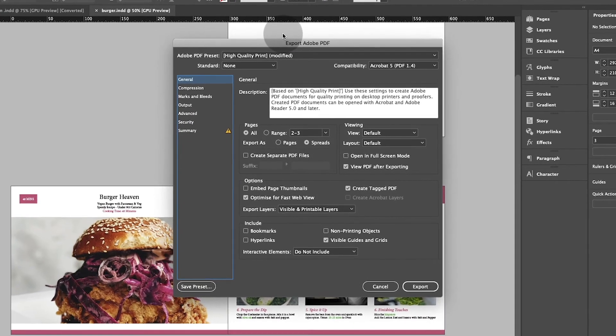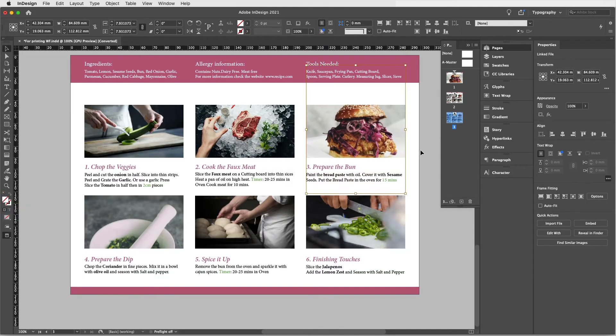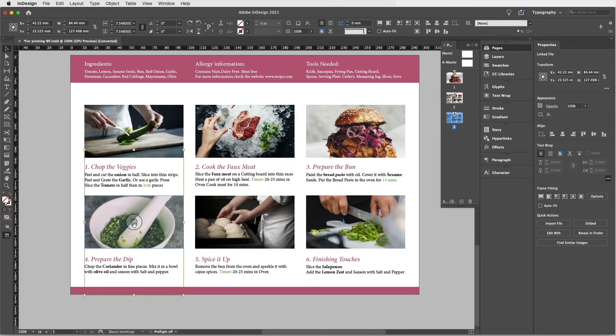I hope you get really inspired by this and start creating your own recipe layout, ingredients list, or menu. And if not, don't worry — every single skill learned in this exercise is completely transferable and can be used for any type of InDesign document that you'd like to create. So let's get started!